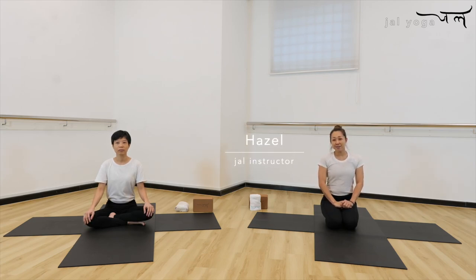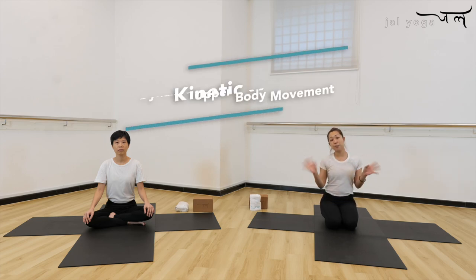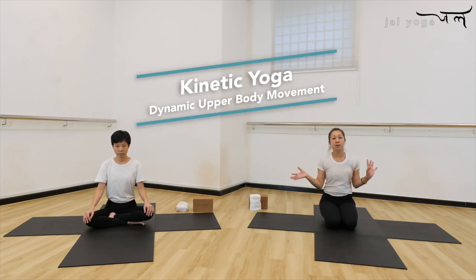Hi everyone, I'm Hazel from Jal Yoga. Welcome to Stay Home with Jal Practice. Today I'm going to share with you more on the dynamic moves for the chest, shoulder, and upper back, and also do a little bit of back bend after the stretching.